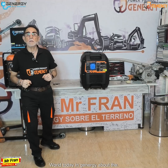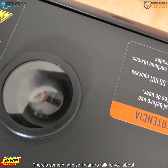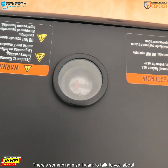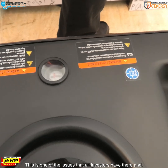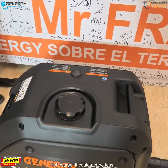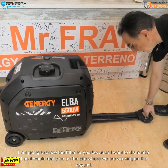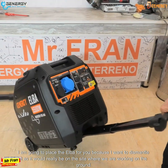Hello world, today in general about the terrain — let's see the elba. There's something else I want to talk to you about. This is one of the issues that all investors have. I am going to place the elba for you because I want to dismantle it.